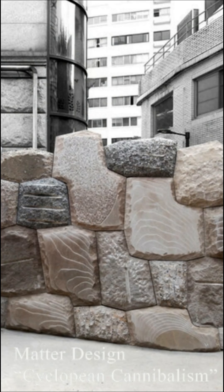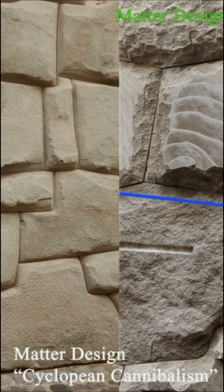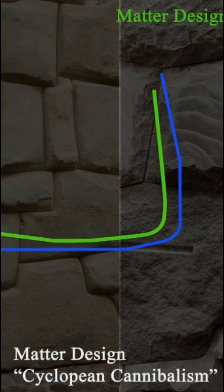The imitation itself is done in the free-form style. If we analyze the execution of profiles, it becomes clear that they are also misaligned. In the original masonry, an L-shaped profile encompasses several side surfaces of the blocks, flowing smoothly without bends.